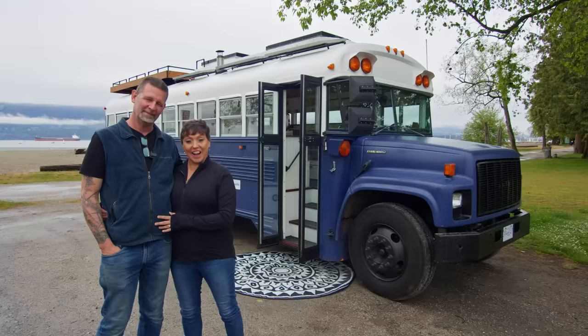Hello, I'm Tracy, and I'm Steve. Welcome to our school bus conversion, Shoreleaf Schoolie.